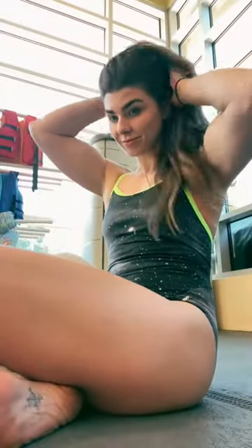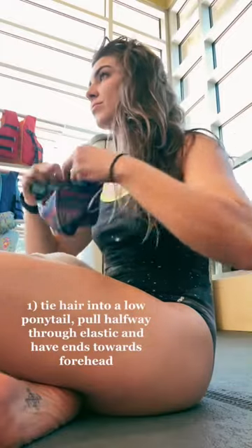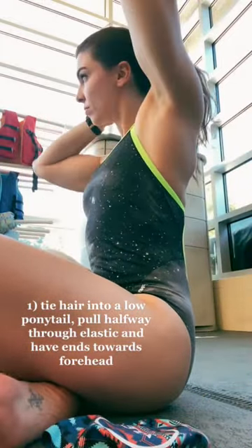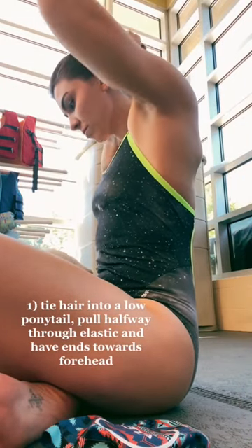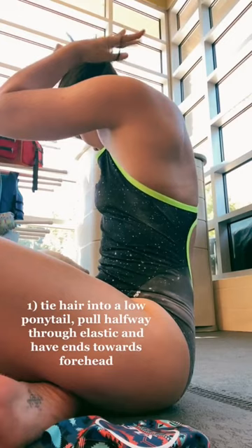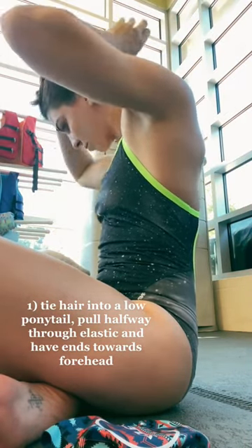I'm going to show you how to fit all your hair inside a swim cap. First thing is gather your hair into a low ponytail. As you're going through, you're going to leave one loop halfway through, and you're going to point the ends towards your forehead.